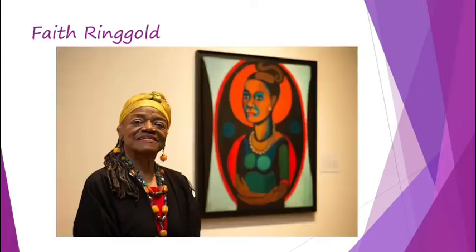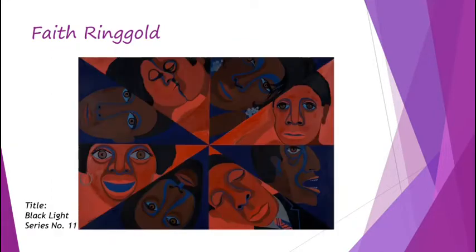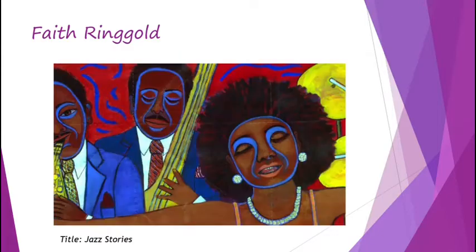Last week you guys started to learn about Faith Ringgold. We looked at some of her artwork, did a review, and did a critique on it. This week you guys are going to begin making another portrait, but we're going to do it in her style.